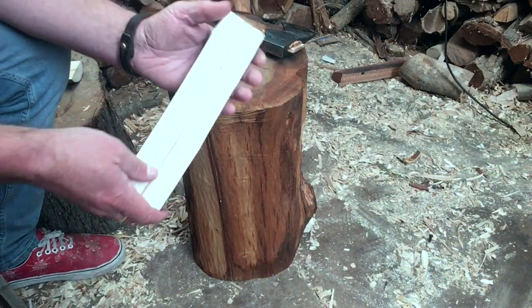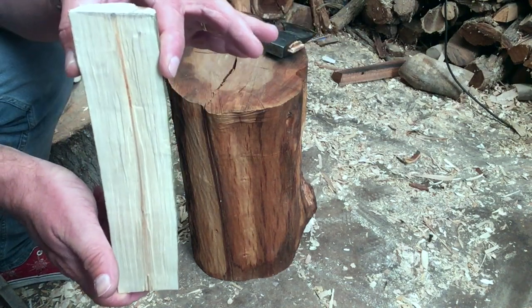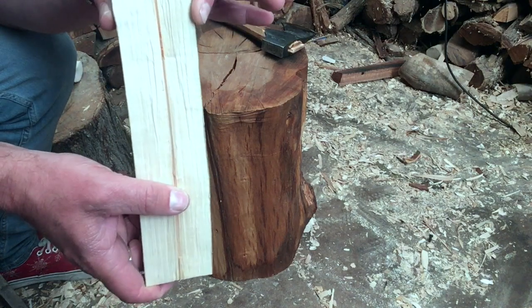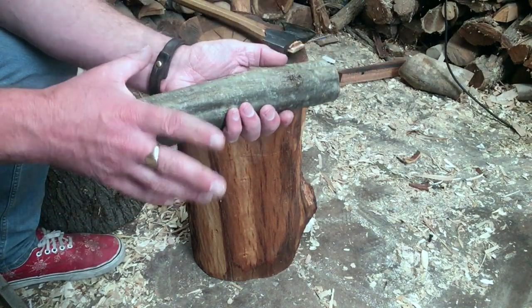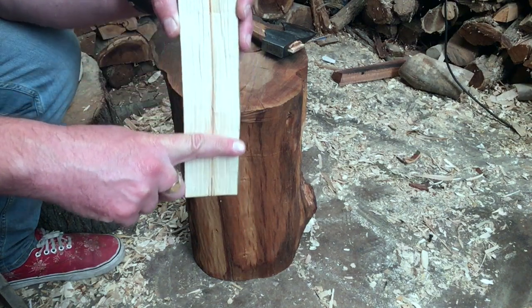We've got it split in half and you can see that line running right down the middle. That's the pith — that's your troublemaker. We need to get rid of that with the axe. Once we've gotten rid of it and it's split in half, a lot of the pressures that could cause cracks later on are almost gone.